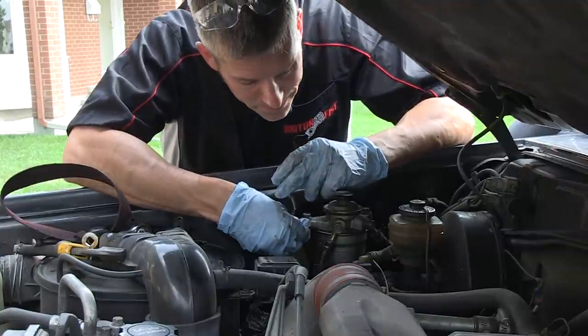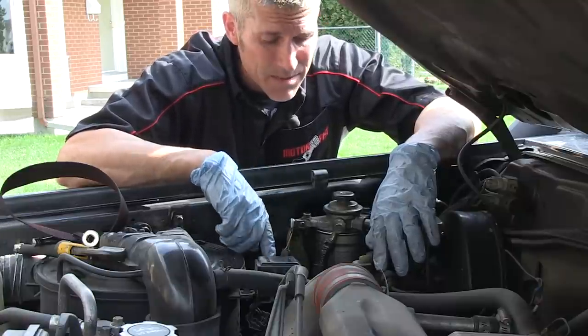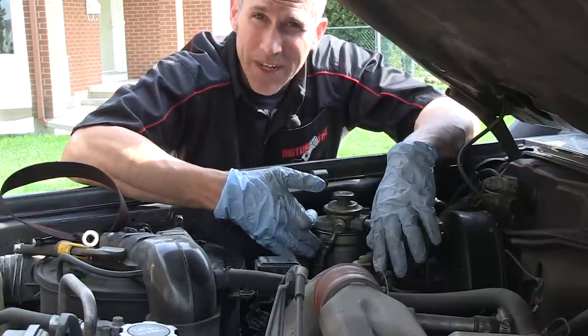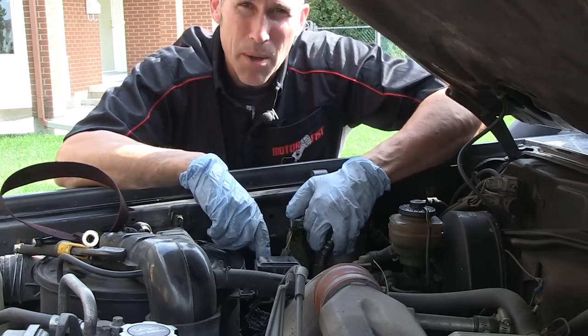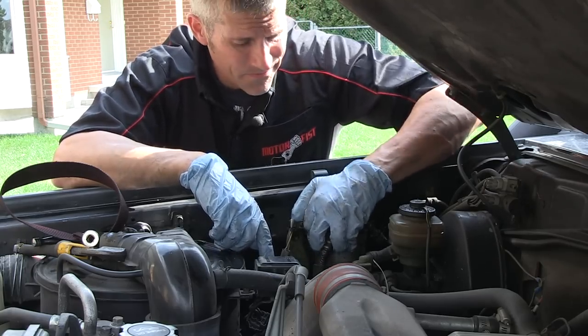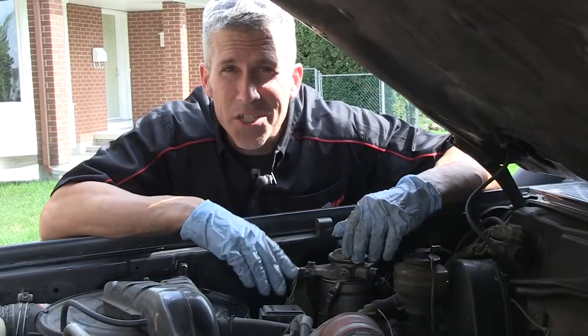Hook your sender wire back up. Now you need to get rid of all the air in the system, because there's no fuel in that filter right now. Use the primer pump on top and just keep pumping it until you feel good pressure — it's going to take a little while. There we go, that should do it.